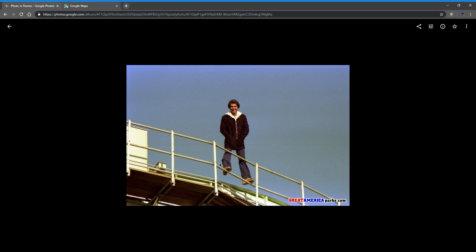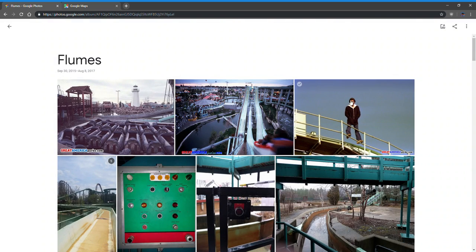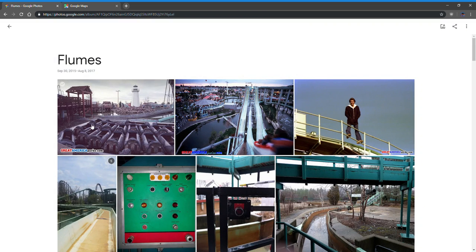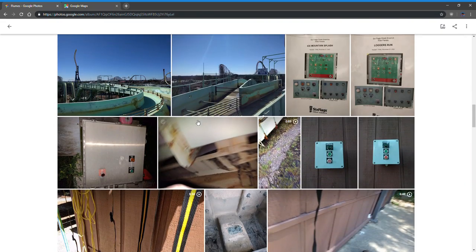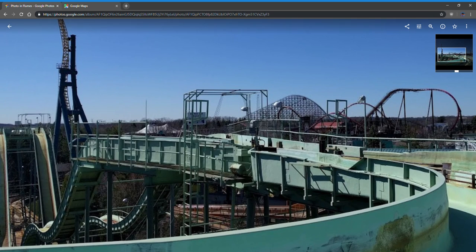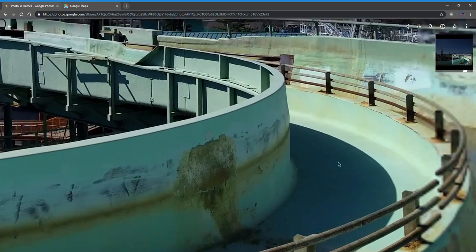Look at this — back when it first opened, when they used to not care about stuff like this, look how nice the flumes used to look. I've always said: instead of putting in a carnival ride you can ride at the Lake County Fair, how about repaint the flumes or do some fiberglass work? Because up about right here there's a huge leak that's been there since at least 2012.